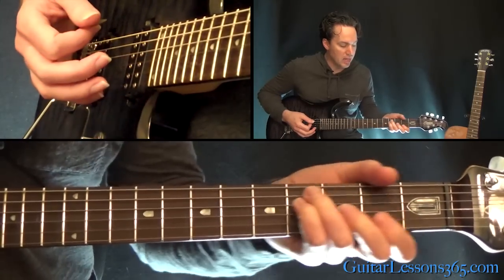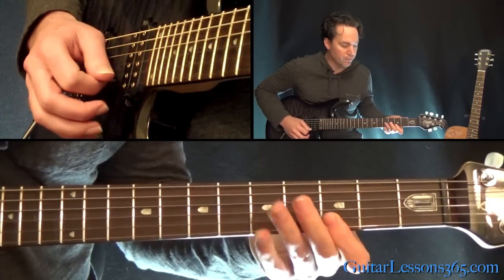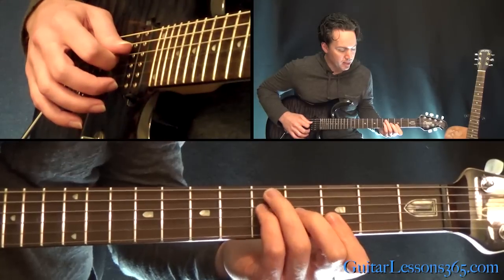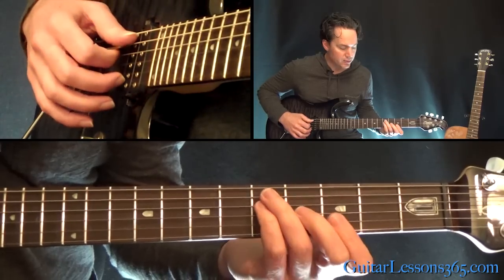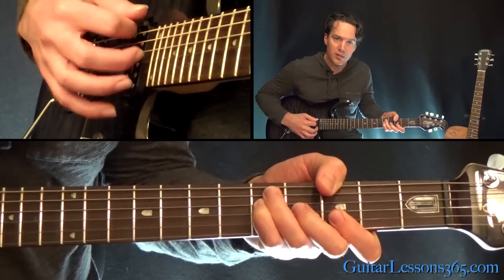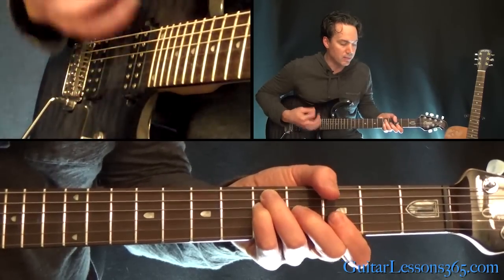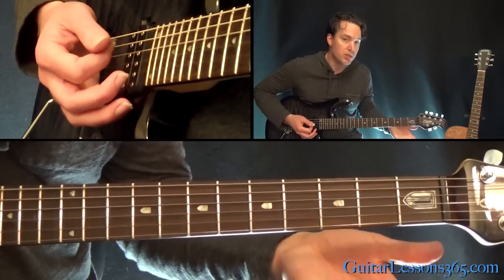Now we're going to play this G to F. We're going to change this G chord to play it like this — a bar across the third fret on the first string and second string, fourth fret on the G string, and the fifth fret on the D and A strings. You can also add the low third fret on the low E string. Then move it down two frets for the F, and then back to the G up here, then back to the open string version of it.